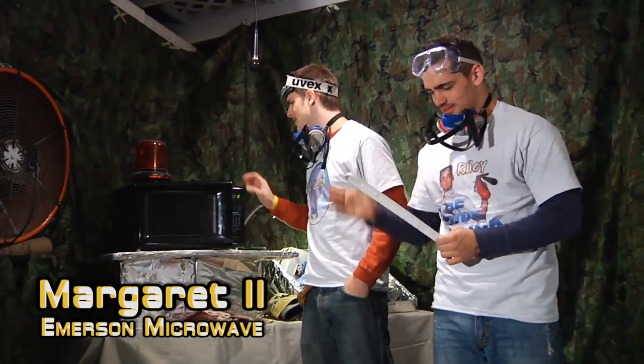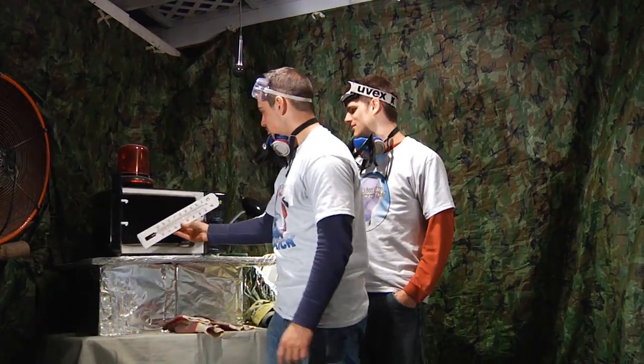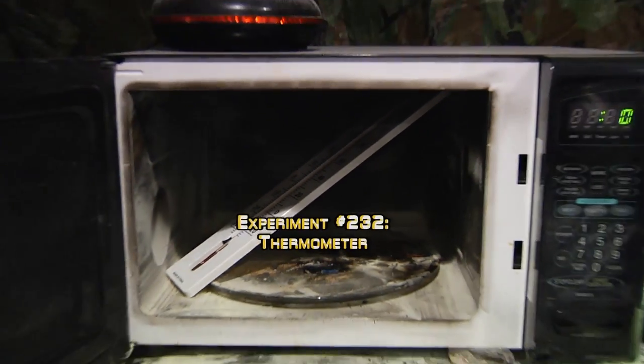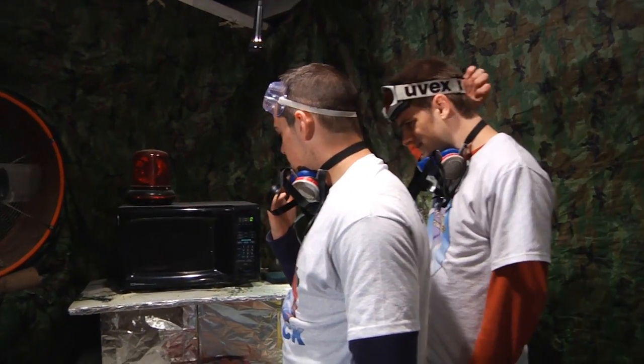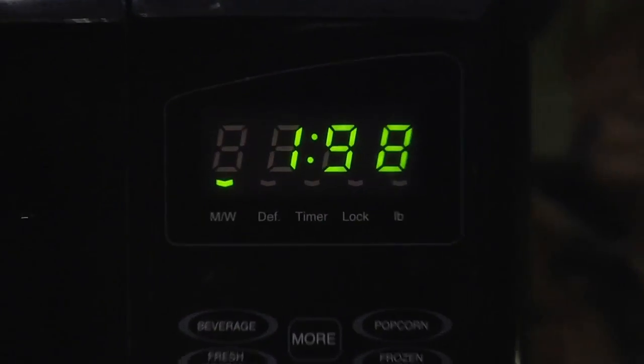Let's put it in the microwave. This is Magret 2. Magret's a dirty bitch. This is still mercury everywhere. Alright fellas, how long should we put that thermometer in there for? I'm gonna say... why not 98? Is that gonna be long enough? For good measure, 198.